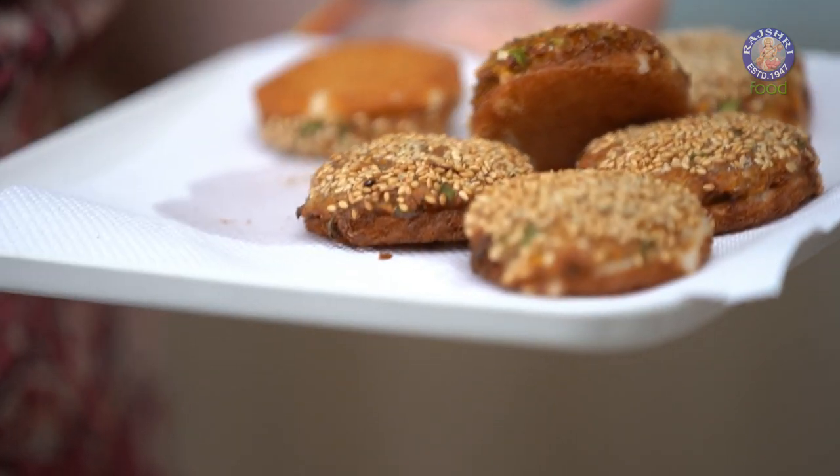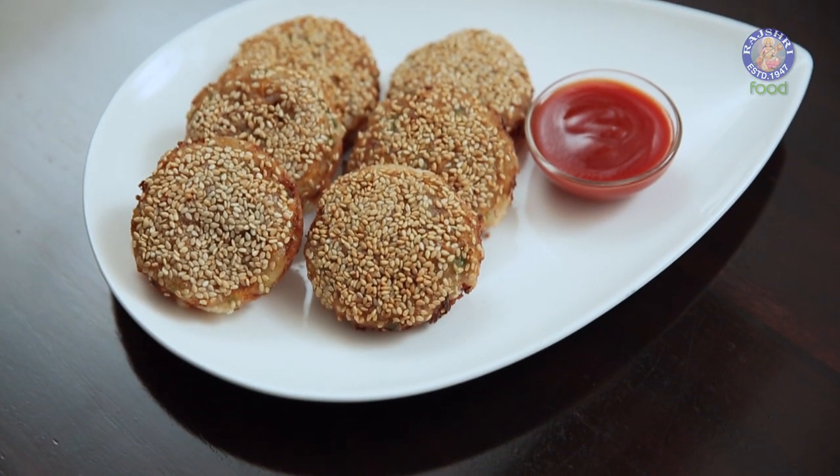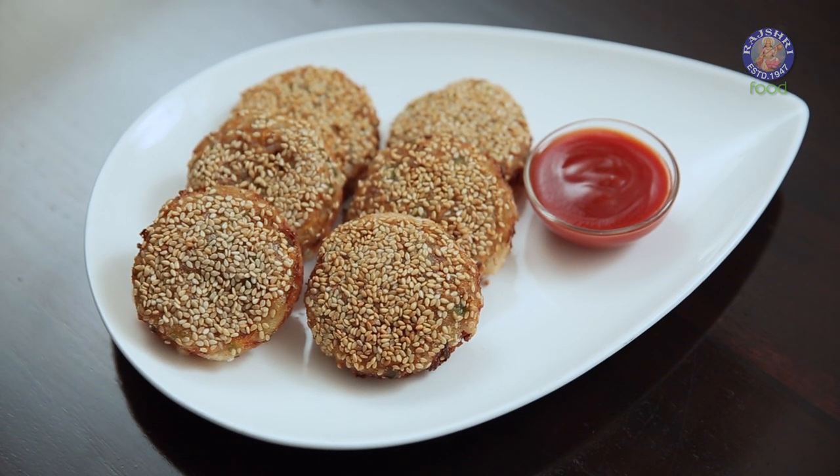And the Gold Coins are ready! You can prepare these discs in advance and keep them ready. And when you're ready to serve, just add them in the oil, fry them till they are golden brown, and serve. Do try these at home and let me know how they turned out. Comment below and I'll see you soon. Bye bye!